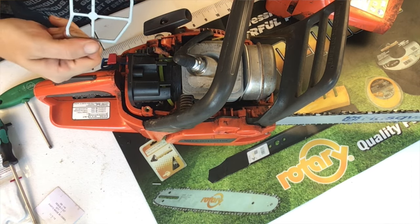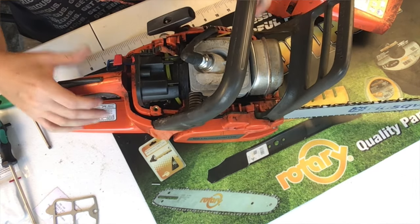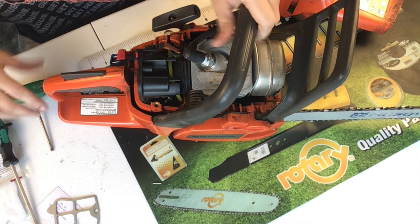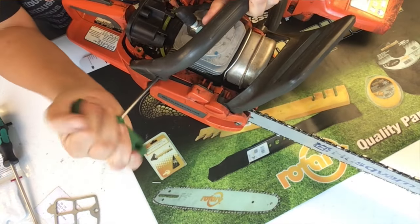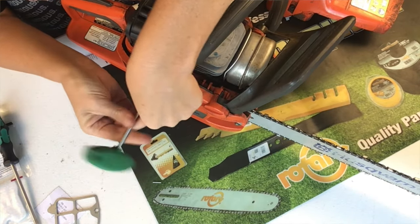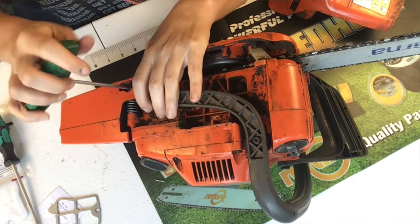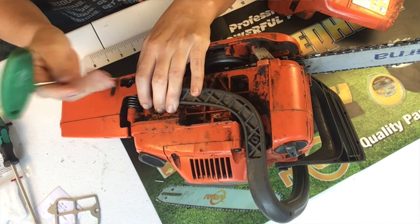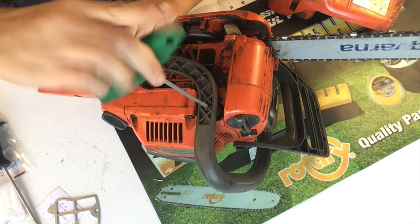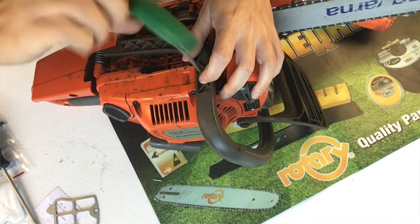Take out this little piece that holds the air filter in. Next, we're going to loosen the handle because it's really compact in here, and the only way to get to the screws and nuts holding the carburetor is to loosen everything up. I'm going to use my T25 to take the screw out of the side of the handle. Then I'm going to turn the saw over — there's another screw holding this spring buffer on the bottom — and take that one out. There's also one more screw on the bottom, and we're going to go ahead and take that one out too.